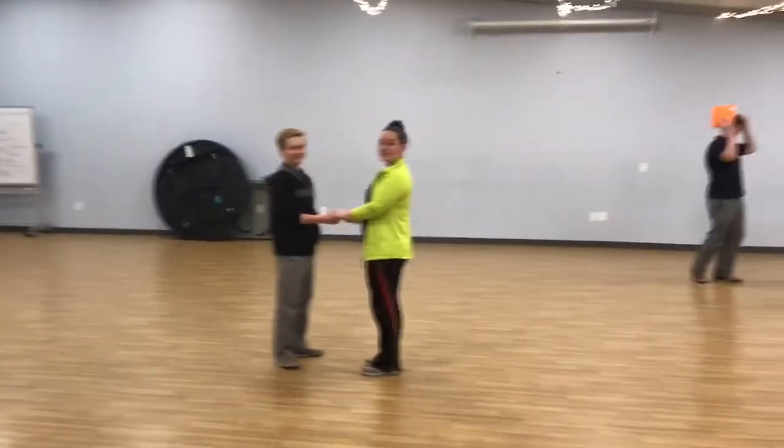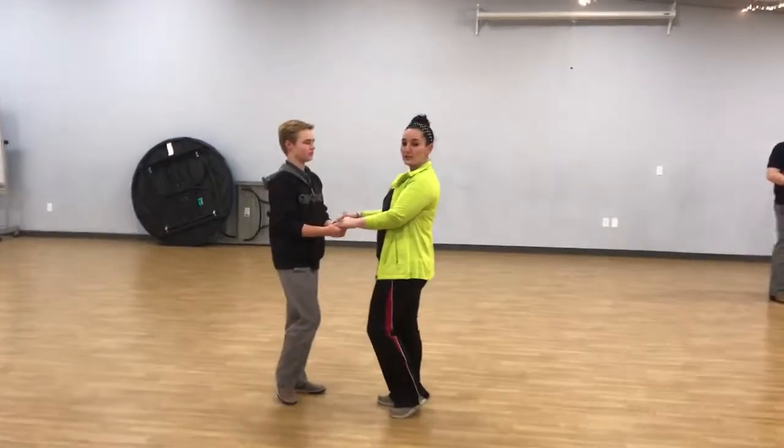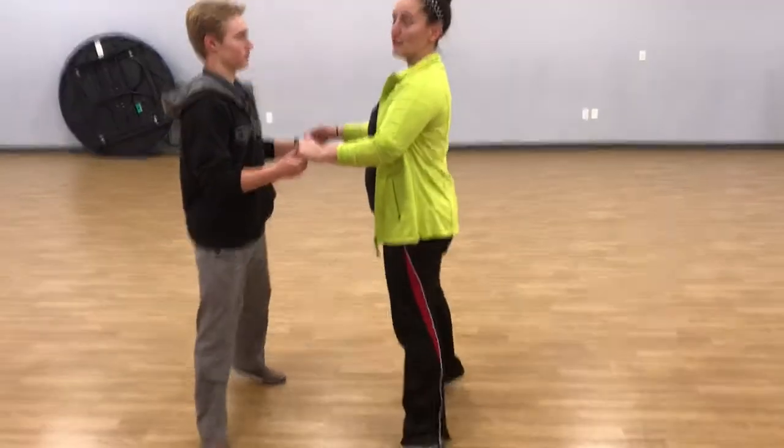Okay, so this is the 7th and 8th grade clinic. Ladies start with their left foot, gentlemen start with their right foot. And we do a cha-cha-cha moving forward. We go cha-cha-cha.